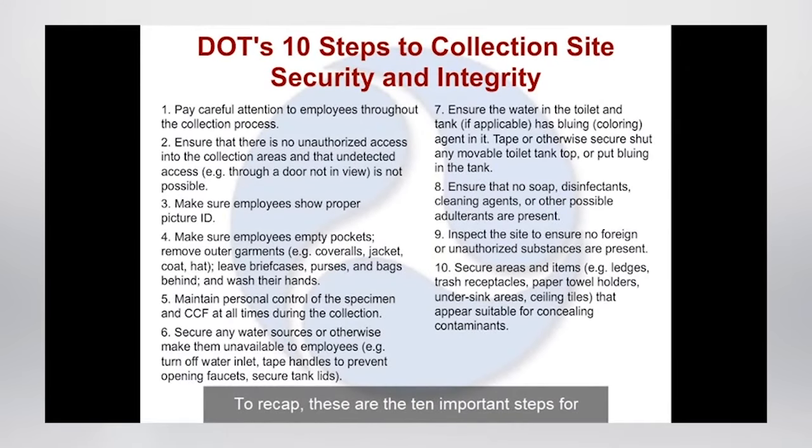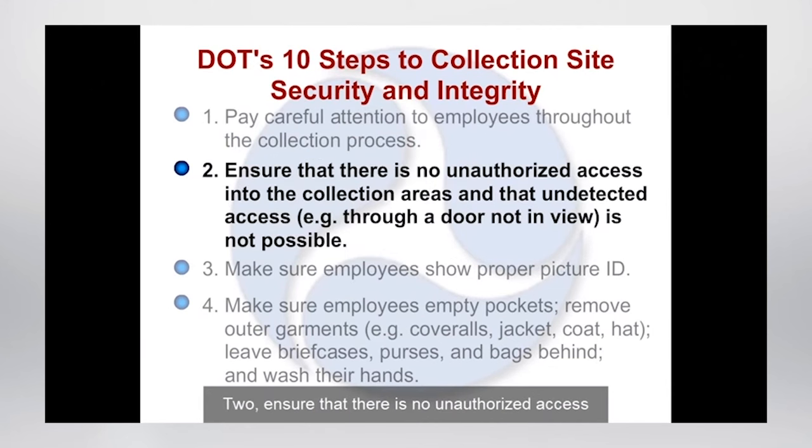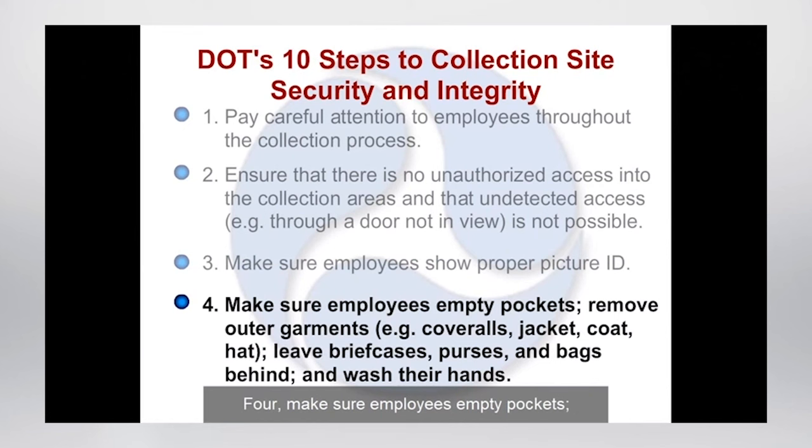To recap, these are the ten important steps for maintaining DOT collection site security and integrity. Step 1: pay careful attention to employees throughout the collection process — look for any suspicious behavior or attempt to adulterate the specimen. Step 2: ensure that there is no unauthorized access to the collection areas and that undetected access is not possible — secure any doors, windows, or other access points. Step 3: make sure employees show proper picture ID such as a state-issued driver's license or employee badge. Step 4: make sure employees empty pockets, remove outer garments, leave briefcases, purses, and bags behind, and wash their hands — the employee is allowed to retain their wallet after it has been inspected.